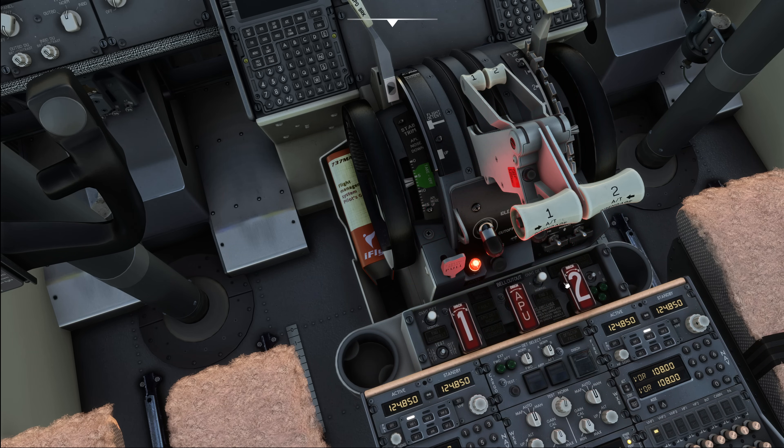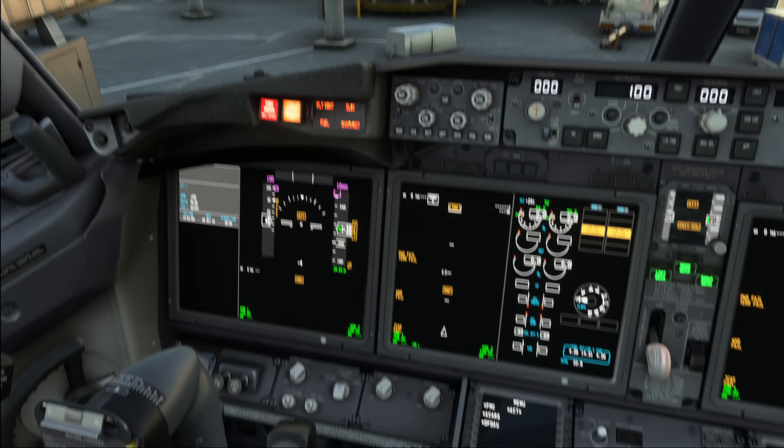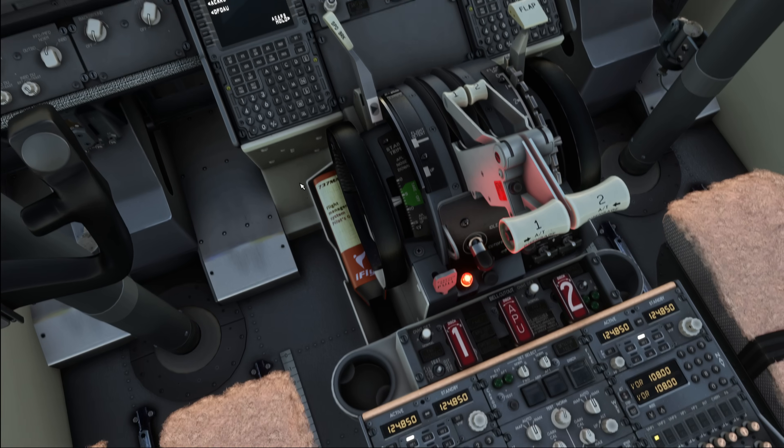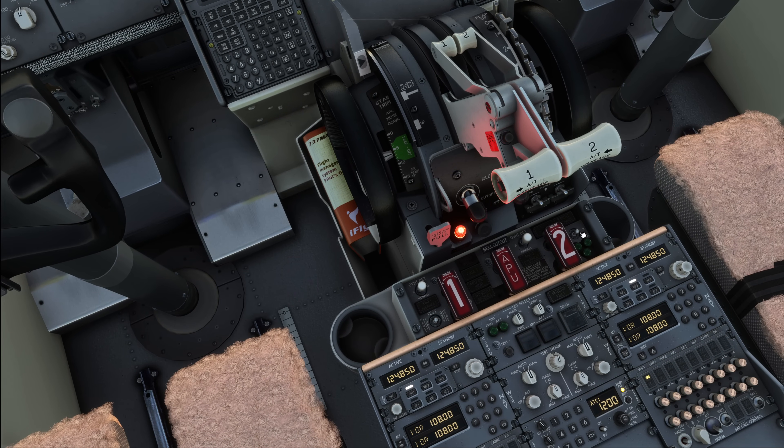We move the fire switch to the in-op and fault test position. This should not trigger the alarm — that's currently a bug. You move it to in-op fault and observe the fault and the APU detect in-op light come on. Thereafter you put the switch to the overheat fire detection, which sounds the alarm. Then you press the fire warning bell button to ensure that you can cancel the alarm. Then we move over and test the squibs.